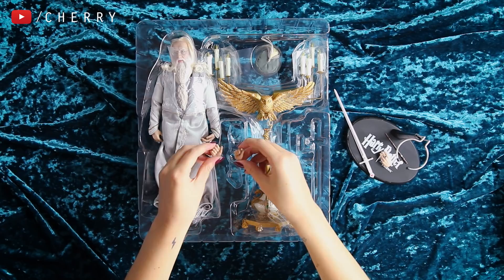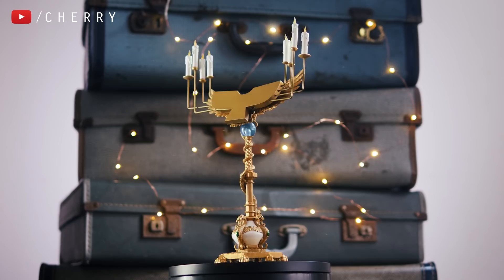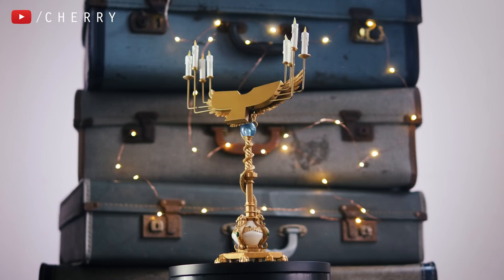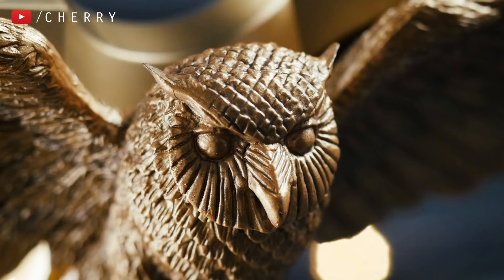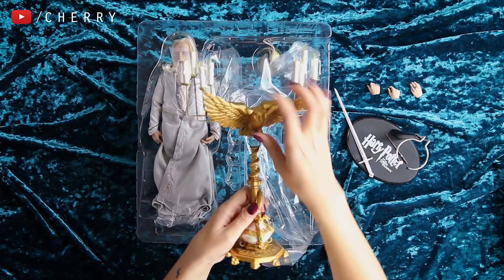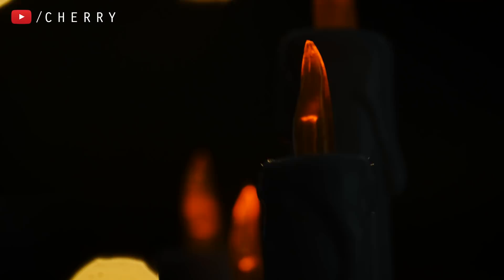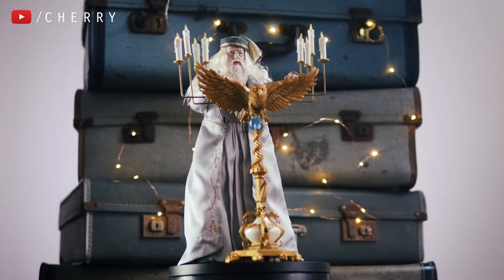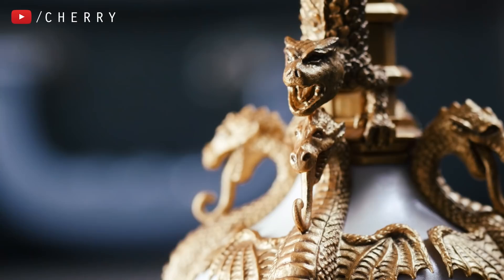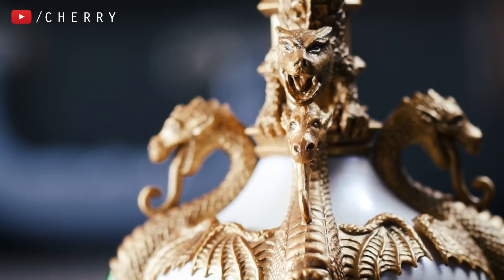I think this owl podium is probably the most impressive piece. It's so beautiful — it literally looks like someone has gone to the studio tour, done a spell on it to shrink it down to a teeny tiny version. We've got eight candles at the top — and is this LED? I did not know this about this figure so I'm even more excited. We have the owl here which Dumbledore is going to stand at, with some dragons all the way around, and what I assume to be emeralds in there as well.